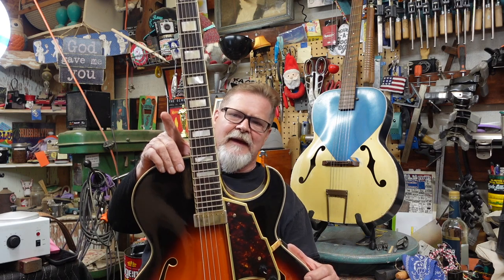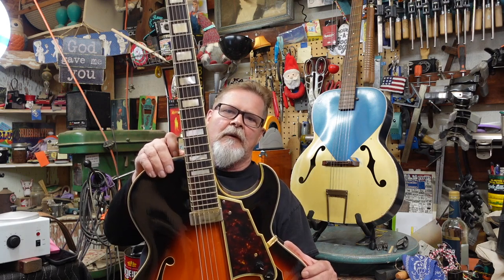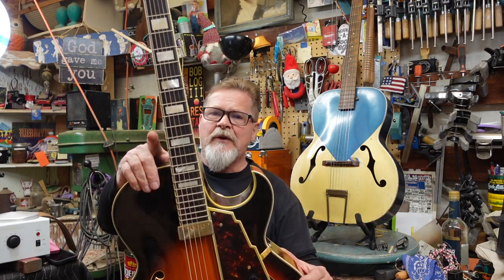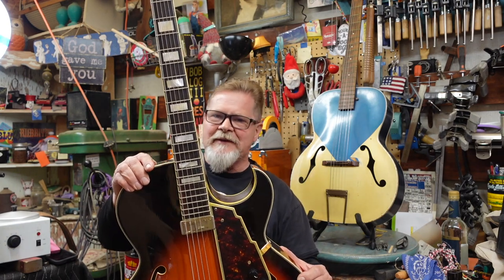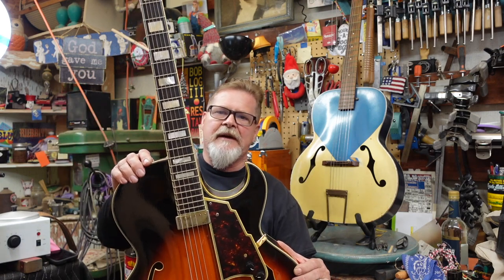I'm going to tell you a story about this guitar. There's going to be luthiers you know and love, and musicians you know and love — maybe one you haven't met before. I took this guitar after I got it, went out to people, and handed it to them. Some played it, some just looked at it, and then I broke the story to them. Get some popcorn — this episode is going to be very interesting.